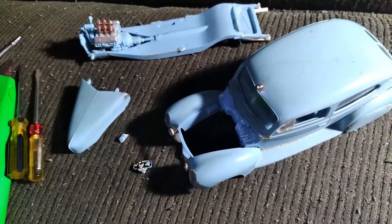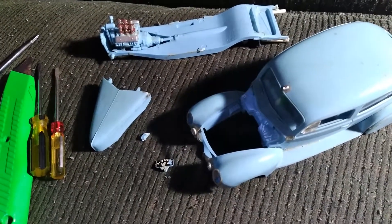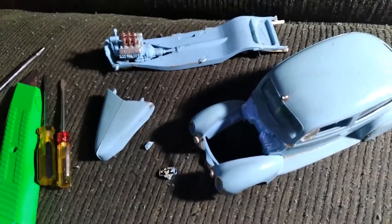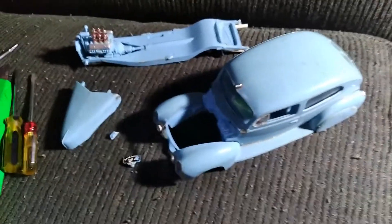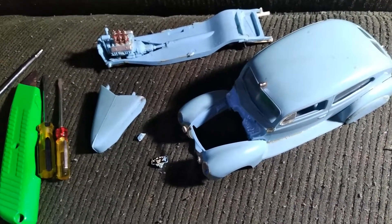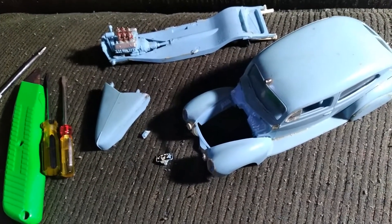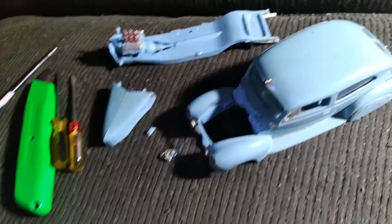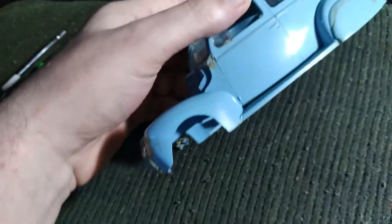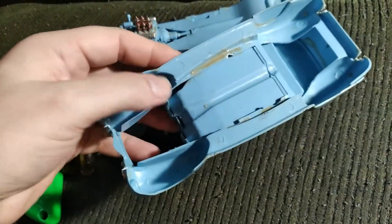Now, my friends, this is what you would call a glue bomb. If there ever was a definition of a glue bomb, this car is definitely it. This is a vintage piece, definitely. Somebody glued it — they just globbed the glue on here.